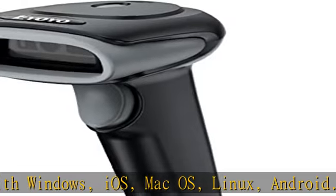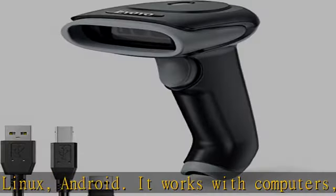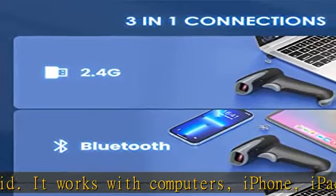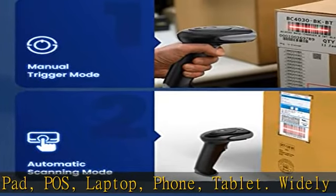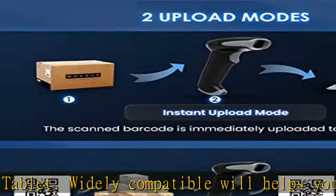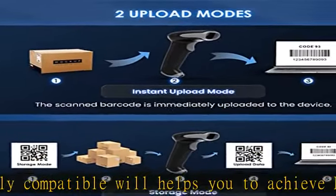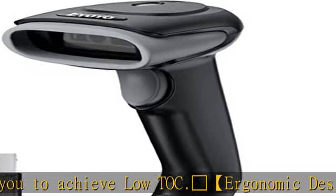The wireless barcode scanner adopts an ergonomic design with a good grip feel. Even if you hold it for up to 2 hours, you will not feel tired. Pressing the button gives adjustable sound and vibration feedback to bring you a comfortable experience. Comfort is also a kind of productivity.